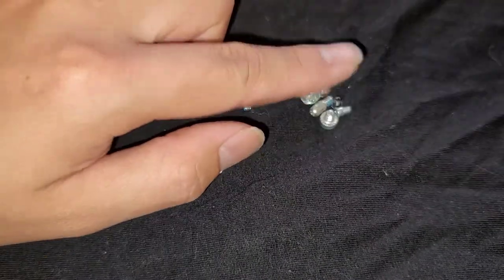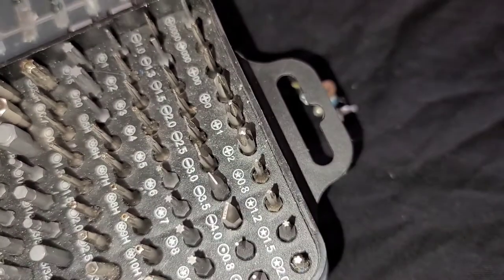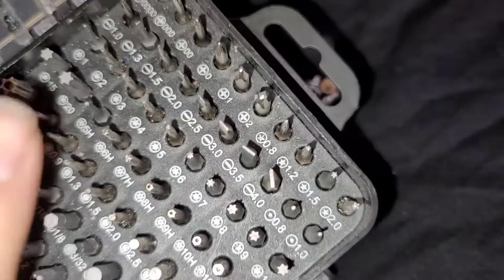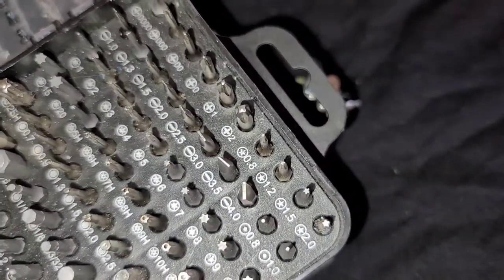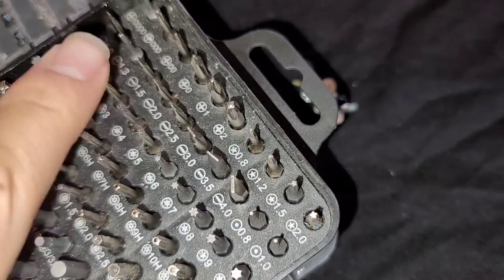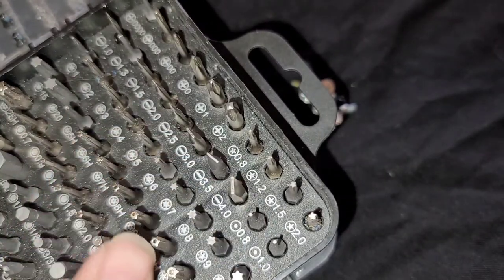The first thing you want to do when figuring out what size screwdriver to use, you're going to want a screwdriver set — I put links to some decent sets in the description below. Something like this that has all different size bits, designed for what you're doing. If you're working on small electronics, you want a tool set with bits designed for small electronics. The set shows you the different shapes, types, numbers, and measurements.